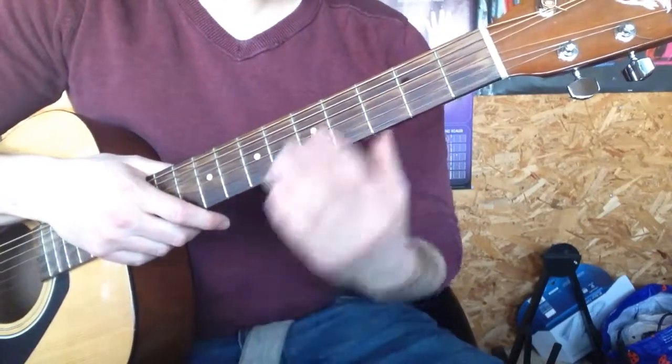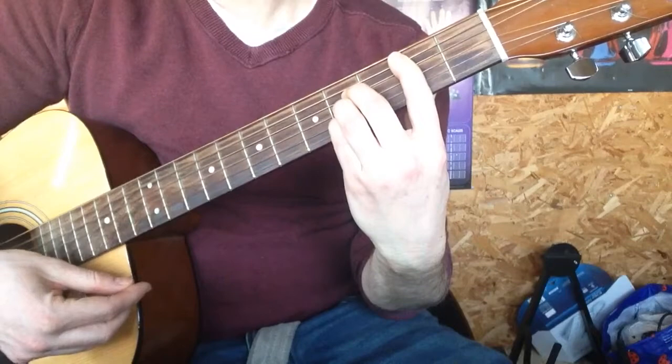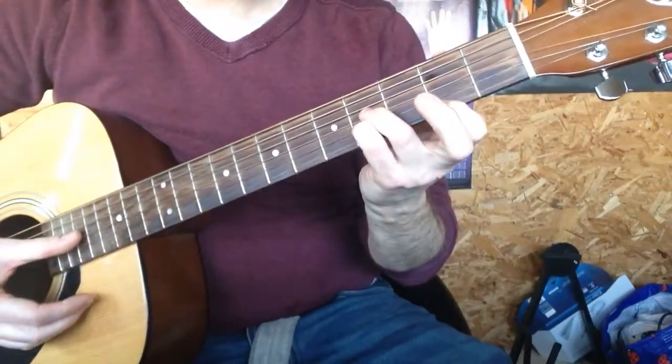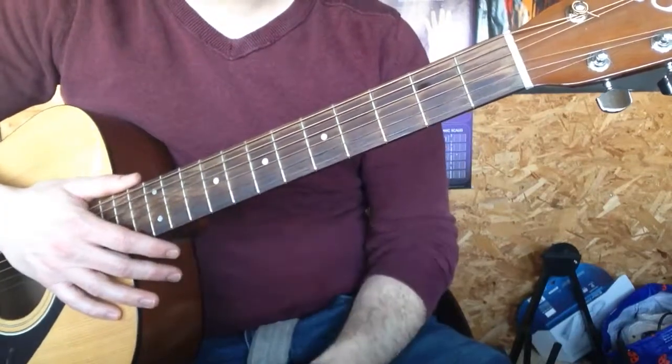So instead of playing a bar chord like this, we're just going to play three strings and do a chord like this. It doesn't sound too far away.